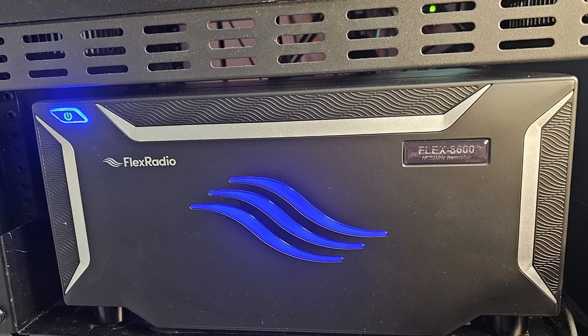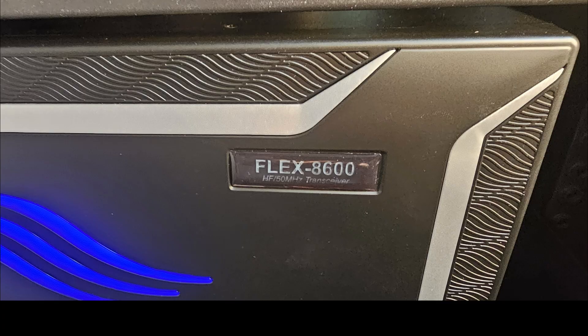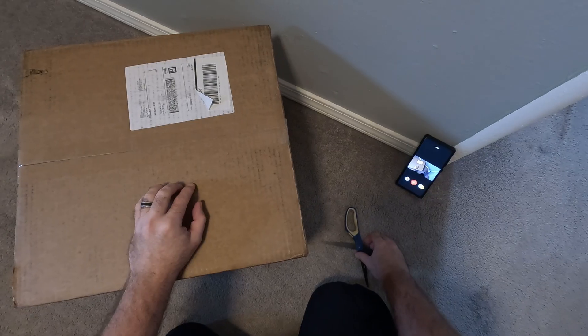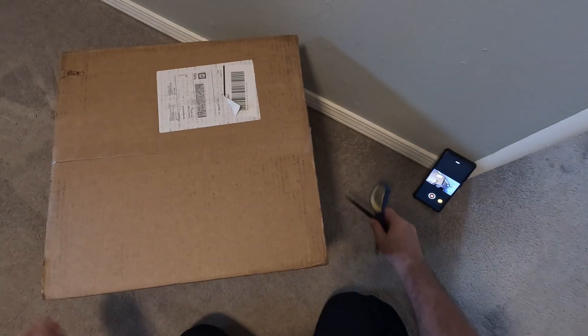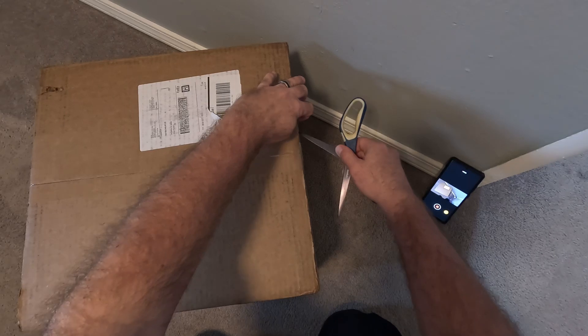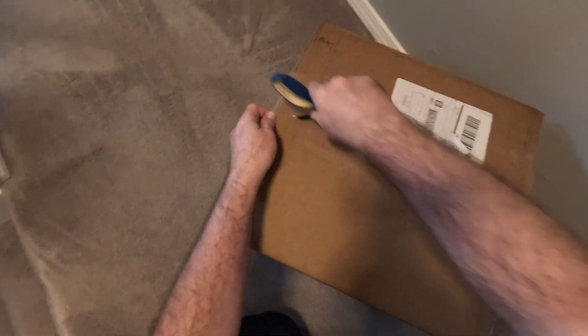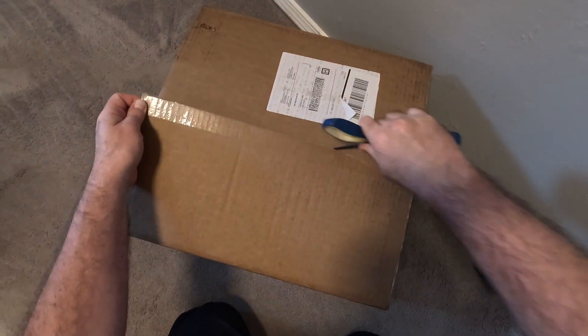A couple of days ago I received my Flex Radio 8600 and I decided to do an unboxing video when I received it. Now I decided to do a brief overview of the features and what to expect if you decide to get one for yourself. So here we go!